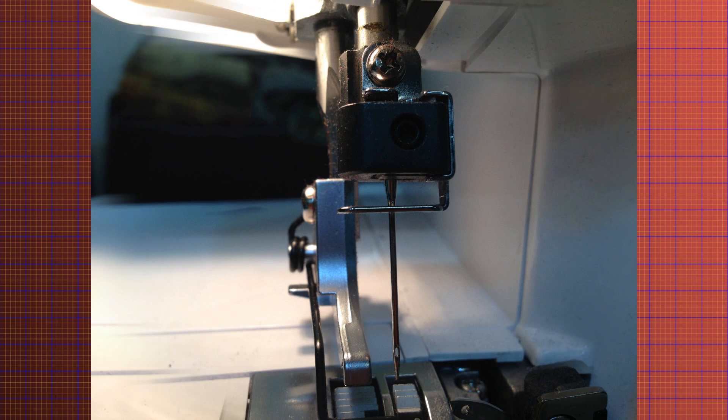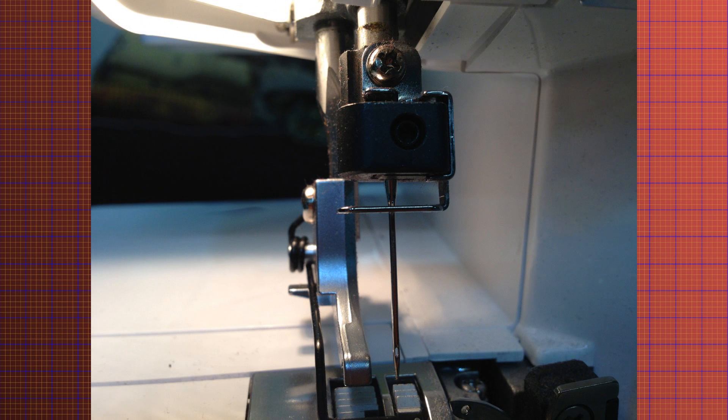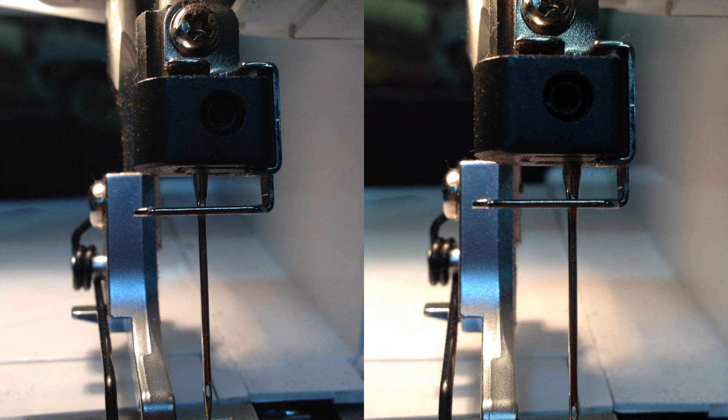If you liked the video, please subscribe. Check out the channel for other videos on the serger, embroidery, and digitizing. Leave your comments below. Thanks for watching everybody — this is Purified and you've been watching Burly Sew.